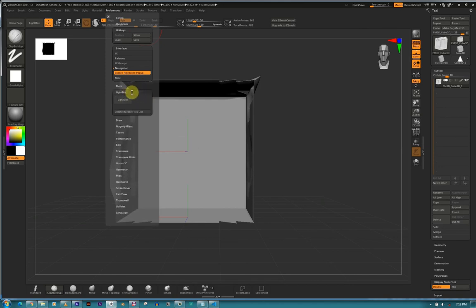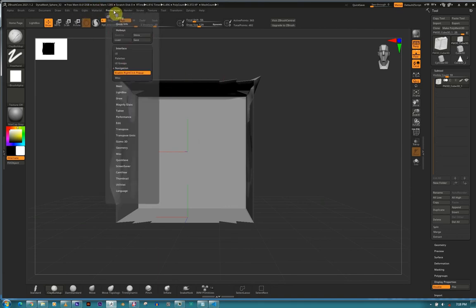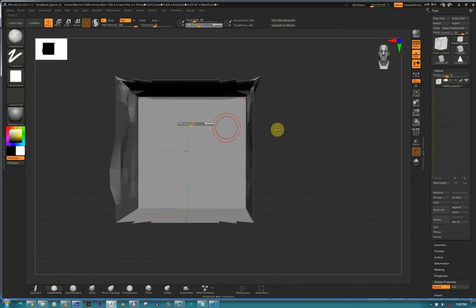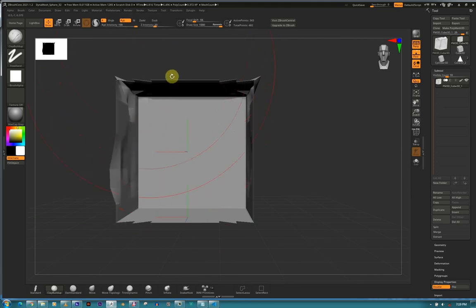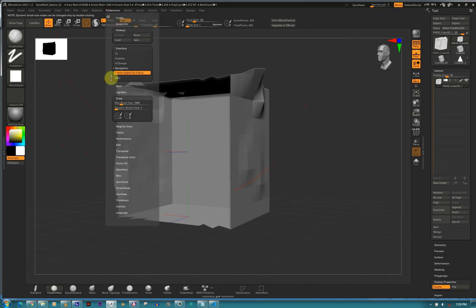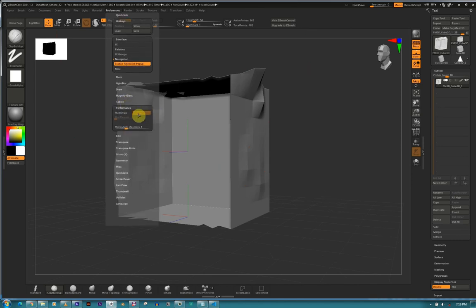Memory - this is the maximum polygons per mesh. You can increase this. In ZBrush Core you can only do 20 million polygons maximum. Sculpt levels you can increase also, but don't crash your computer. Draw Size - if you ran out of sizes you can increase it. Default is 1000. Magnifying glass - default is fine. Tablet - make sure this is enabled if your stylus is not working. Default is fine.